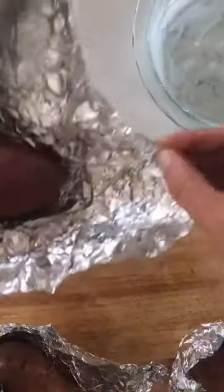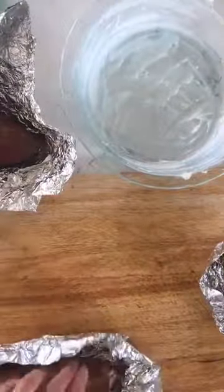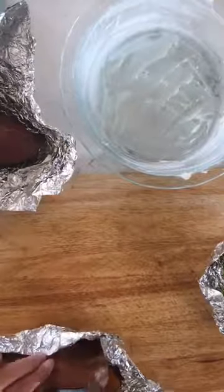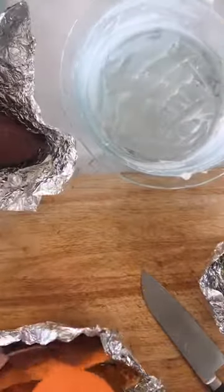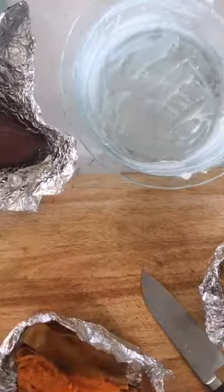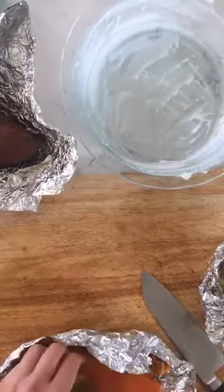One more video today and then I am done. I'm just showing how I make the sweet potato crust. I have baked these potatoes in the oven, I am slicing them down the middle, opening them up, and the inside comes right out — it's going into a bowl.